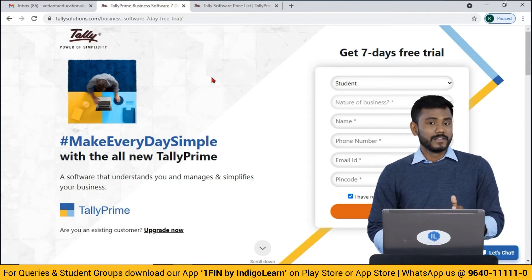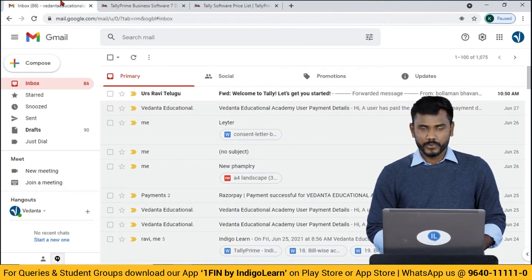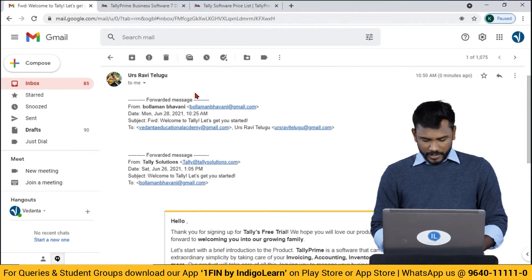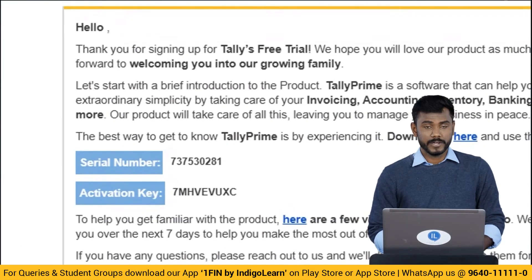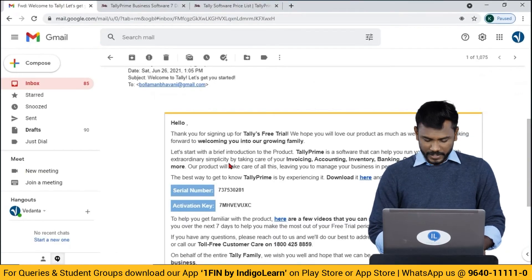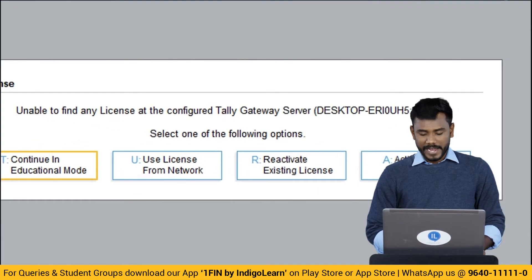As soon as you submit the application, you will receive an email containing your serial number and activation key. Open your email within two hours, and you will be able to observe the activation key and serial number that have been provided. Using this activation key and serial number, you can activate the license.